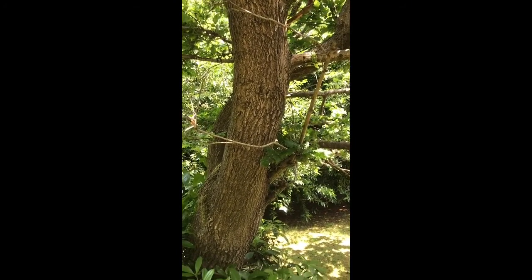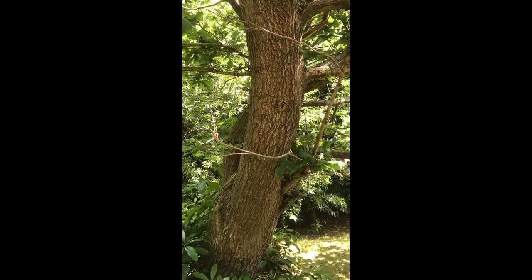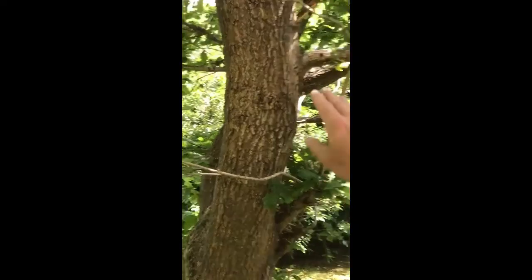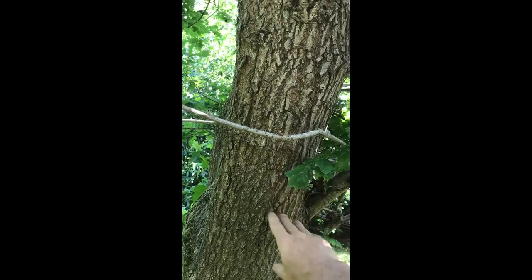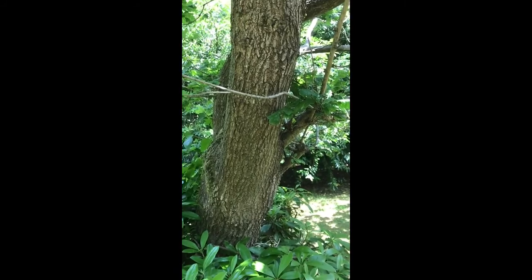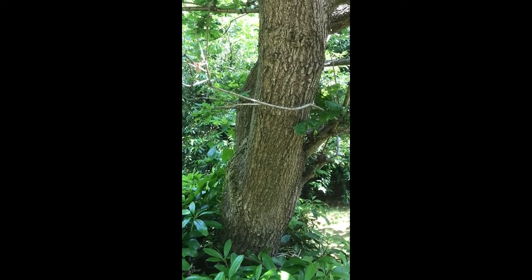English oak bark is brown and gray together in different shades, and it's broken up into fissures, so it's quite rough to touch. It forms a pattern on the stem like this, and those are the reasons why I know that this tree is an English oak.